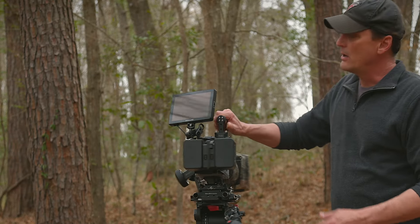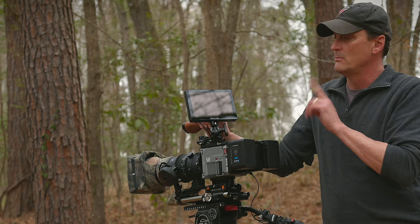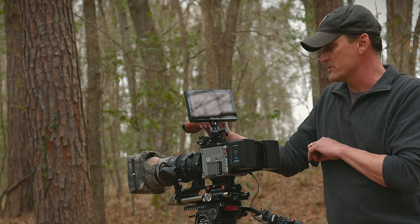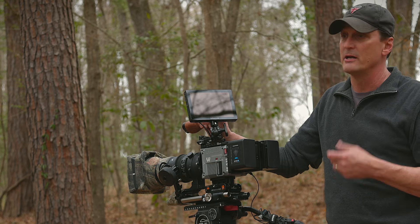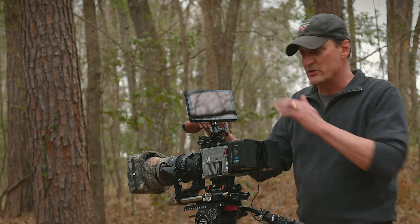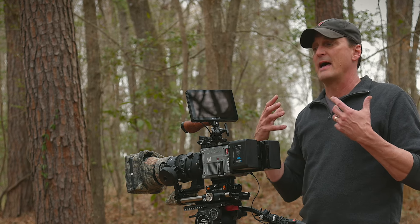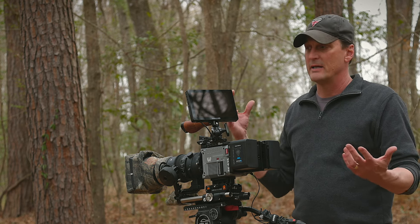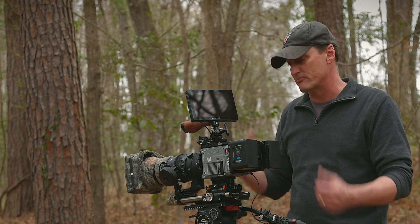Moving on, of course we have a monitor. I'm using the new Small HD monitor that was built for the new Red Raptor cameras. It's a great monitor — crystal clear and nice and bright even in bright sun. It's touch screen, everything works really well, and it's large enough that I can see what I'm focusing on clearly, but not so big that it acts like a giant sail in the wind and vibrates the camera.